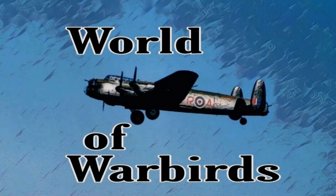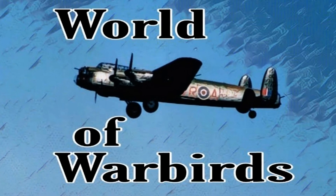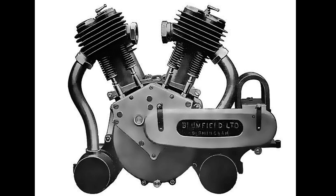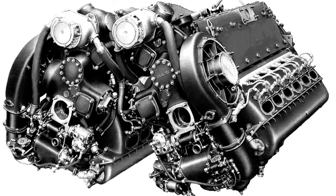Hello and welcome to World of Warbirds. I'm Brian Pierce. Hello Warbirders. This is part two of a series, so if you haven't seen part one where I talk about inline engines and the whole alphabet of cylinder configurations such as V, X, H, and W engines, go ahead and catch up there and then come back here.